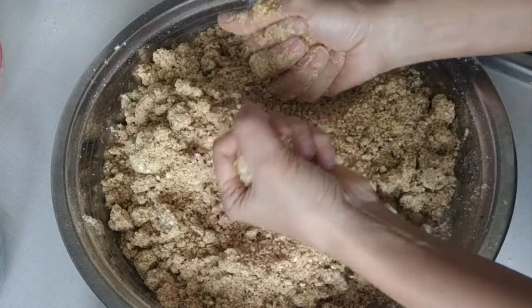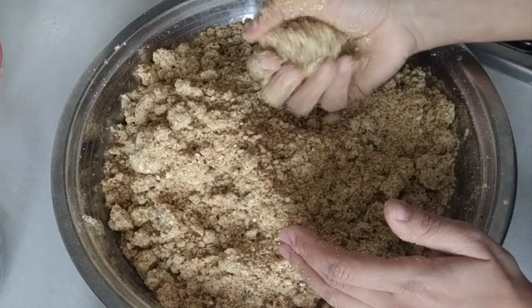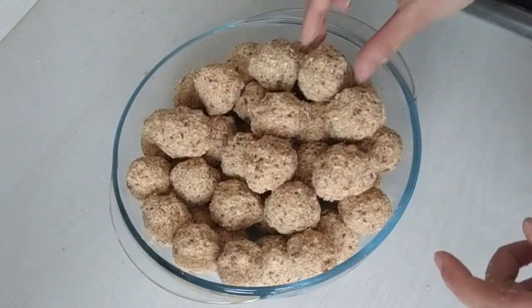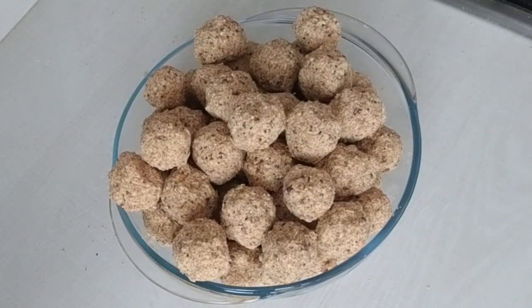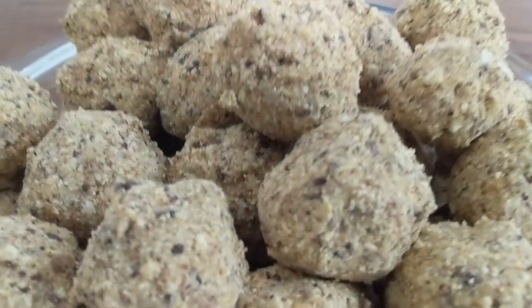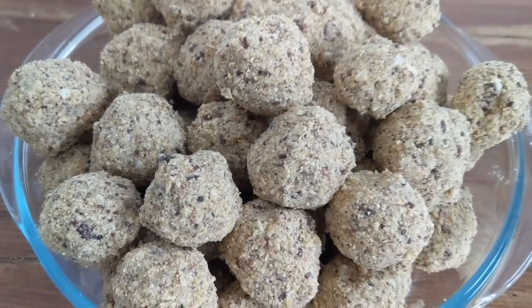I did this process for the whole mixture and finally the laddus are ready. They are full of health and full of nutrition. Please try this recipe and share your feedback. I hope you enjoyed this video — I'll come up with more healthy recipes like this. Please subscribe and stay connected.